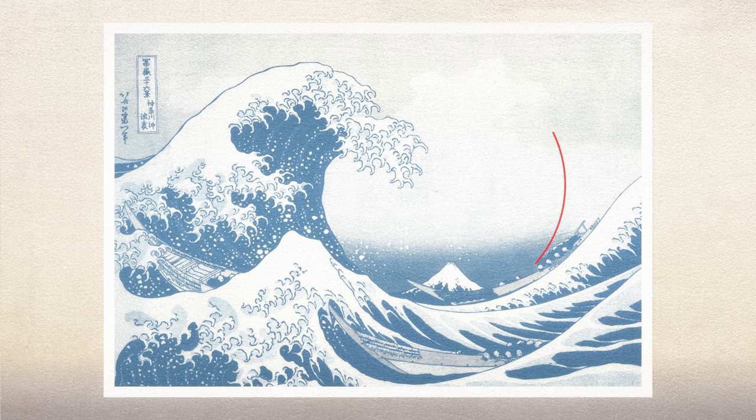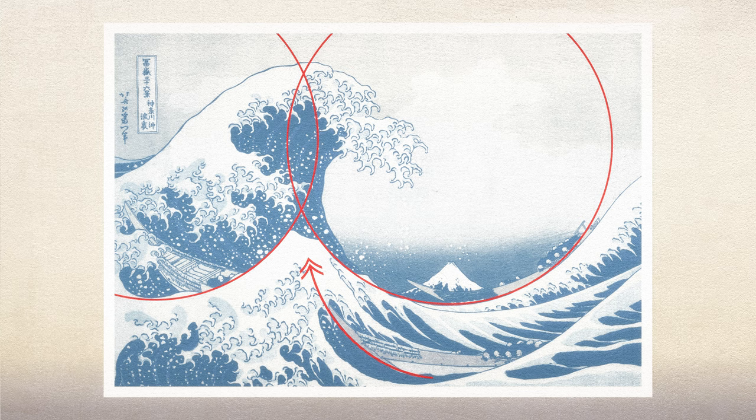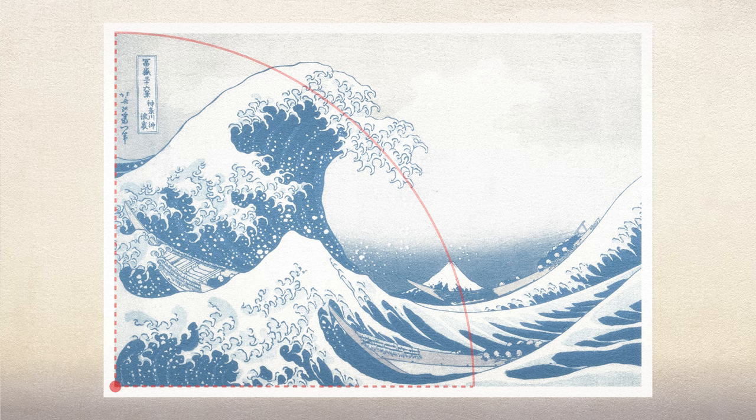There are many circles in the composition, such as the circle that forms the inner edge of the Great Wave, which is then mirrored in the form of the wave itself. The foreground wave has its leading edges created with two intersecting circles, and there is an arc drawn from the left-hand corner that leads the eye down through the foam of the wave directly into the focal point, Mount Fuji.